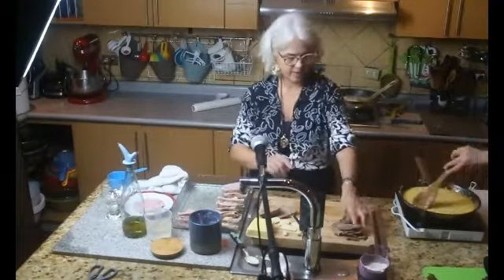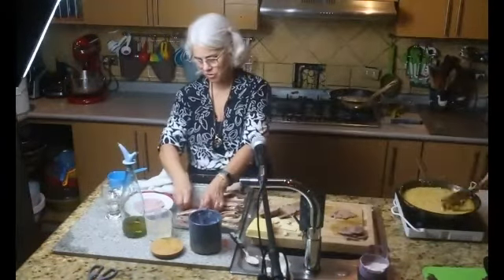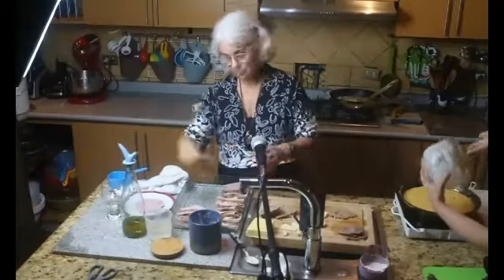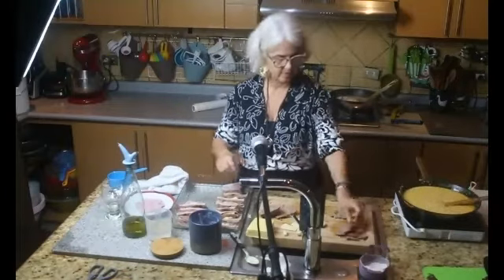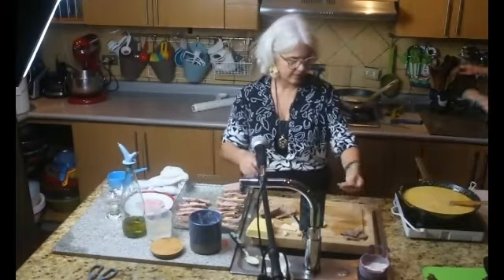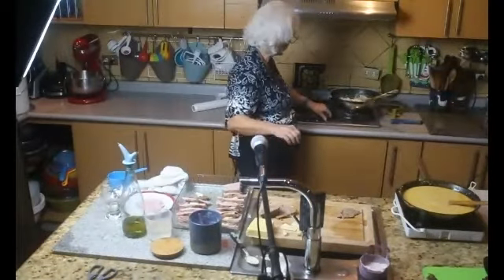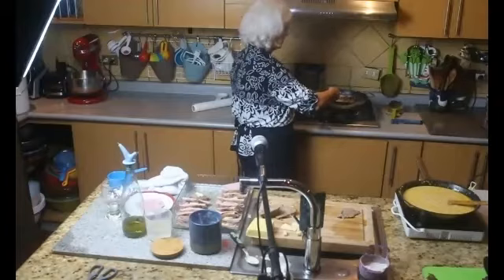Esta receta es para bastante gente; si tienen una cena completa, le puede alcanzar para ocho personas. Puede también cocinar al mismo tiempo dos manos de piedra, pero que sean chiquititas. La salsa ya está lista y quedó bastante espesa, entonces hay que echarle un poquito de agua.